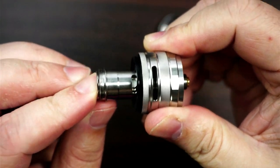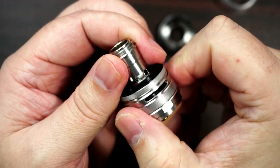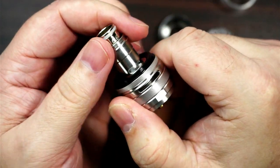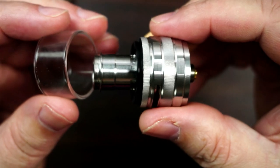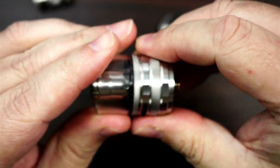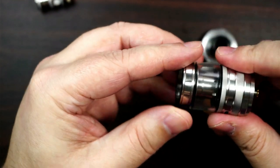Push it in and then it opens it up. Pull it like so and it pops back out again. Nice big o-ring as well as you can see, to put your glass back on. Make sure you've got that the right way around.